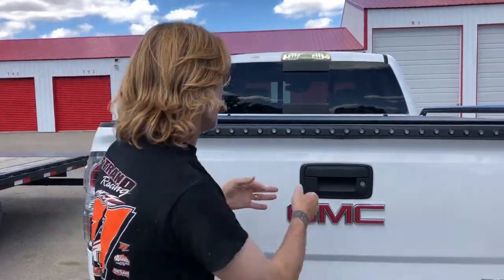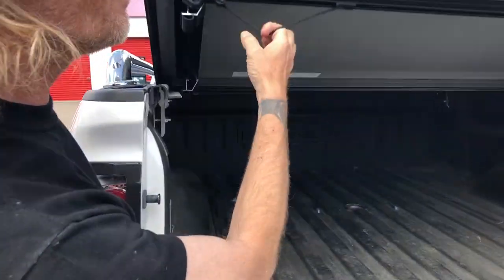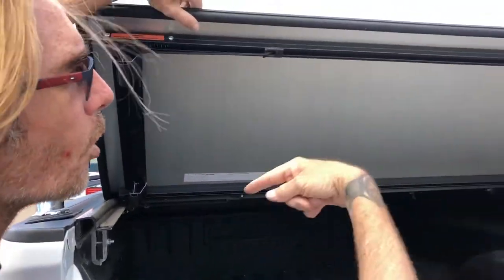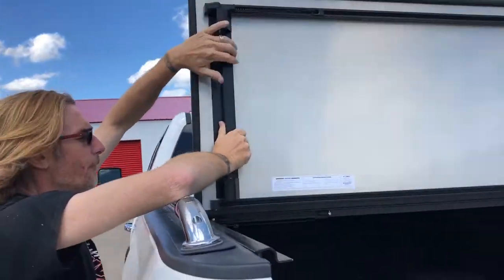I haven't actually used this cover — the guys put it on the truck last week — so let's see if I can figure it out. If you drop the tailgate, it's got cords right here that you can pull for a dual locking system. As you can see, the nice rubber seals — it folds up.